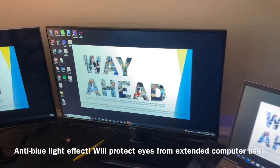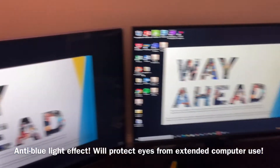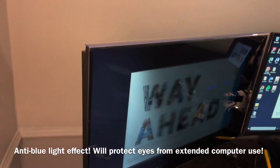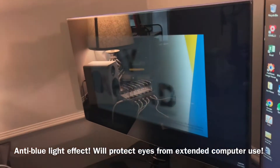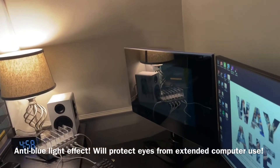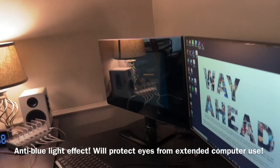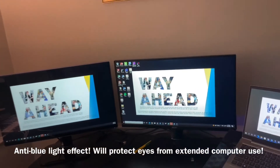The privacy screen has a length of 21.5 inches and a width of 12.6 inches, and diagonally it is 24.9 inches. This privacy screen filter is engineered to be compatible with 24-inch 16:9 aspect ratio monitors, such as HP, Dell, Samsung, Lenovo, LG, and the list continues on.